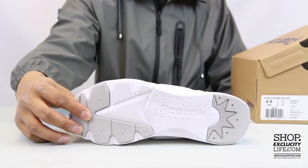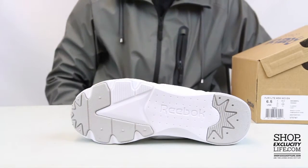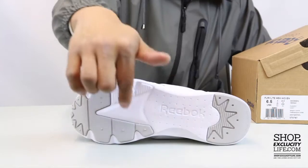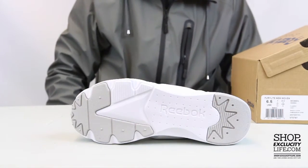Let's start by reviewing the outsole real quick. You got a clear all-white outsole — as I mentioned earlier, they joined the heel and the forefoot of the shoe.